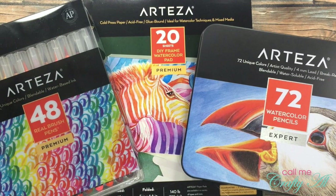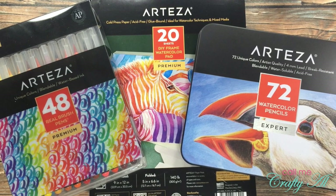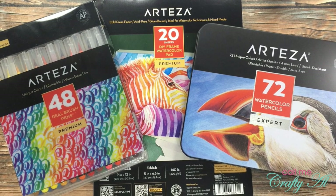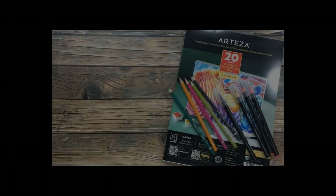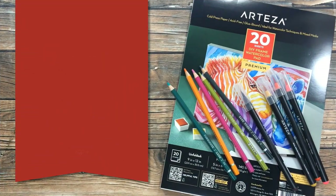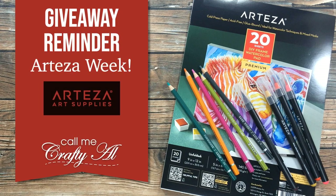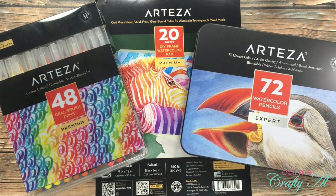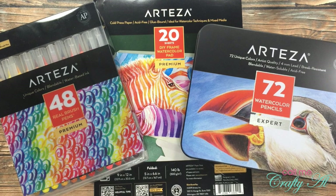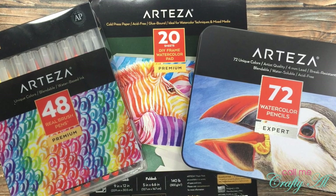Hello crafty friends, it's Alisha of the Call Me Crafty Ow YouTube channel, and I am back today with a quick recap of our Arteza week and a reminder about my giveaway. I hope you'll stick around and get more details. If this is your first time to my channel and you would like to get in on future giveaways, make sure to click on that subscribe button below and ring that bell for notifications.